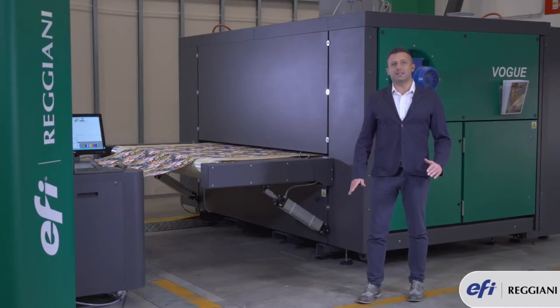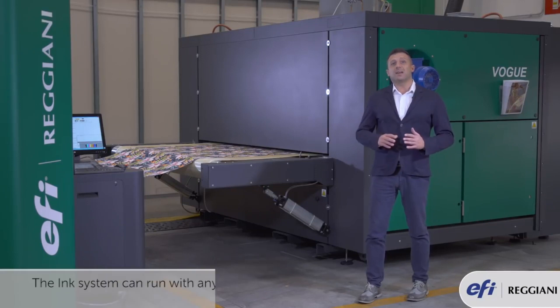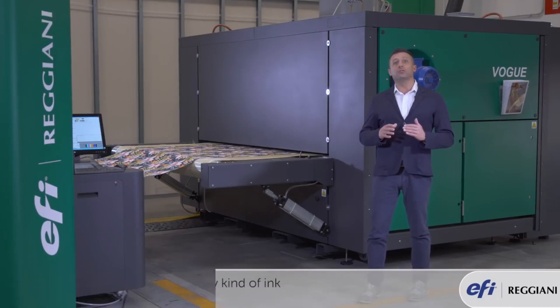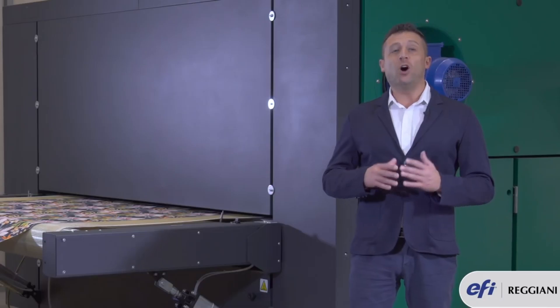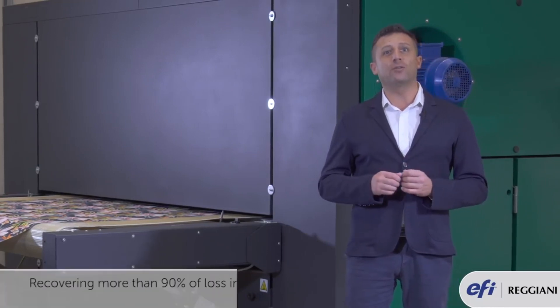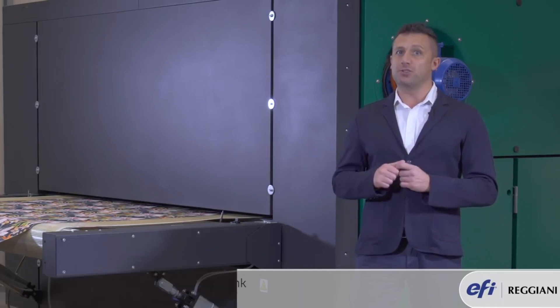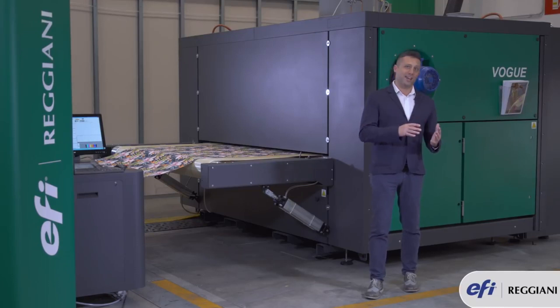Vogue comes with the latest innovation in the ink industry. This ink system is designed to run any kind of ink. Thanks to the continuous circulation, there is no need to lose all the ink that is normally lost during purging. In fact, we recover more than 90% of the ink lost during purging. This machine has an ink system which encloses the printing heads as well as the continuous circulation system.